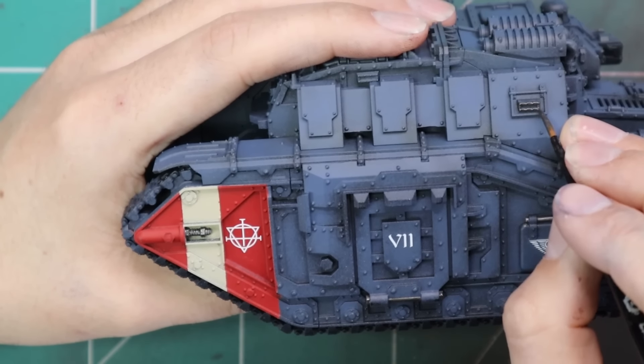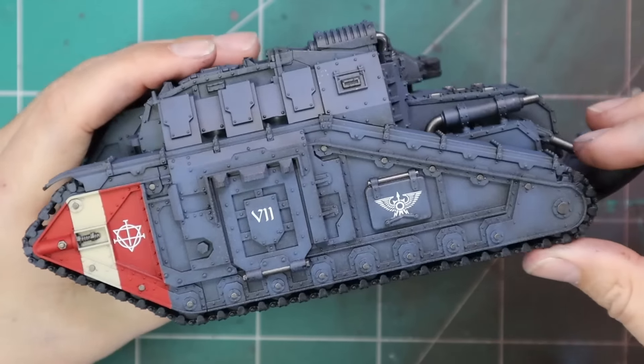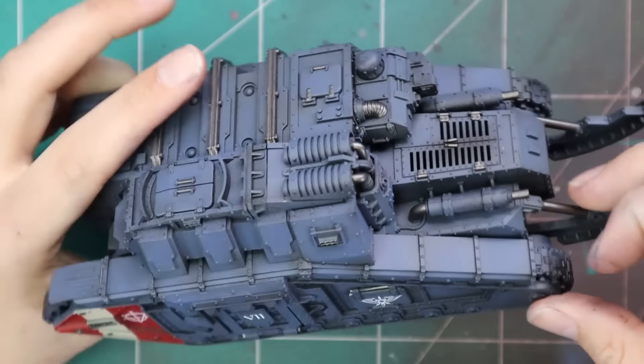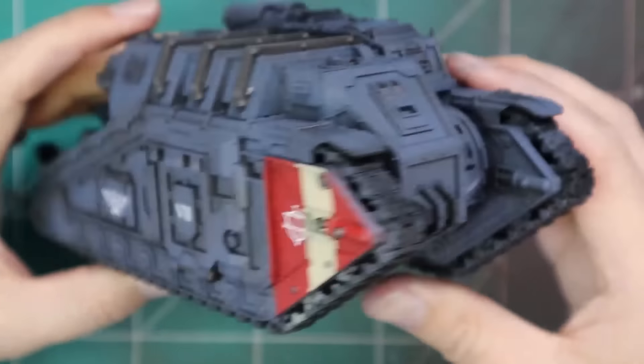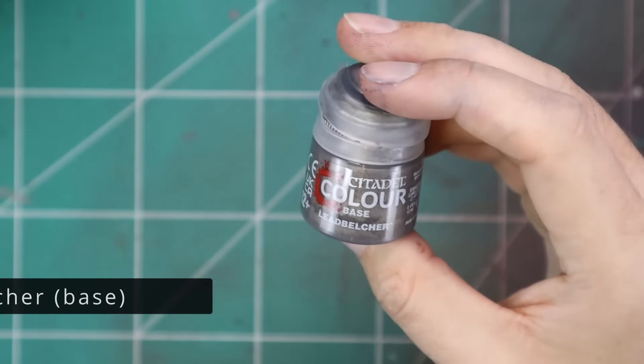I did go in with a bit of Iron Warriors Steel and painted a couple of rivets and a couple of little extra bits — some pipework and stuff — just to break it up a little bit. Nothing too crazy. As you can see, the front is quite boring, but the sides and back are quite interesting.